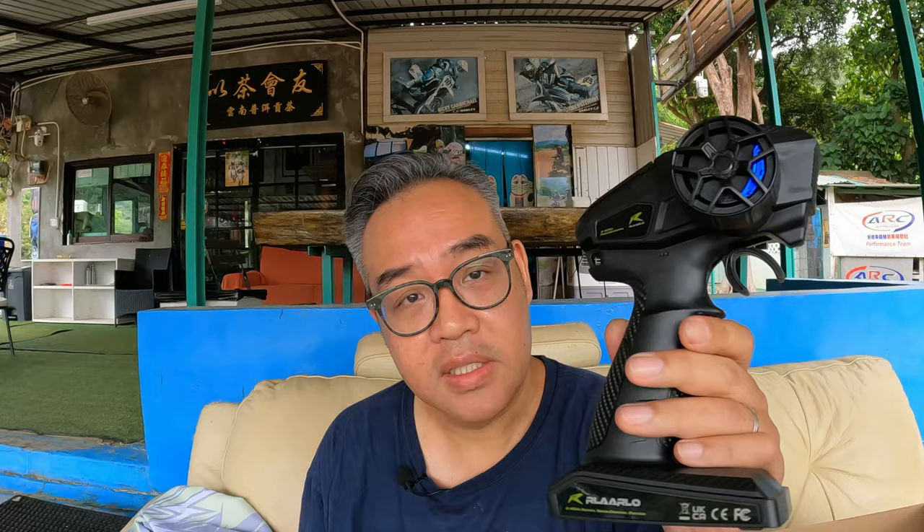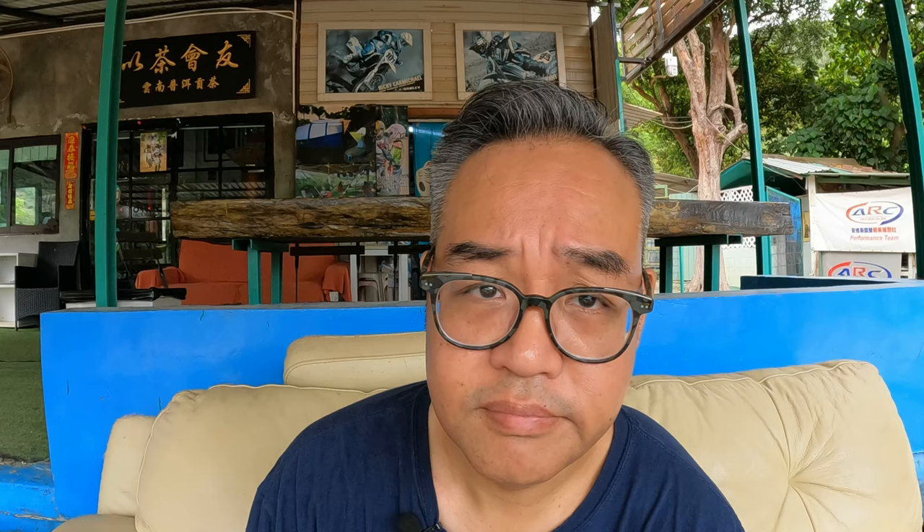Also included: a pinion gear, USB charging cable, an empty bag containing the wheelie bar which I've already installed, the Dumbo RC radio transmitter, and of course the actual car. Let's have a look at some of those features inside the car that everyone is raving about.